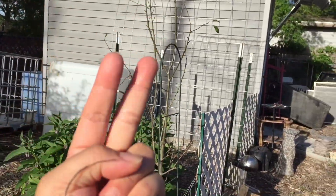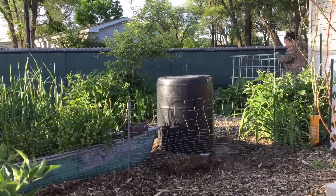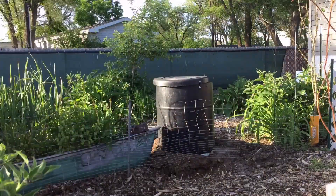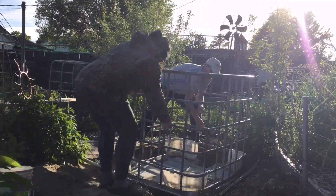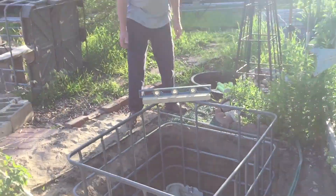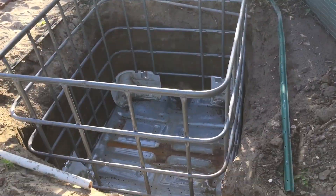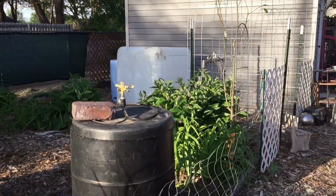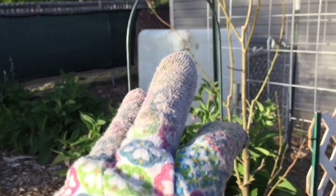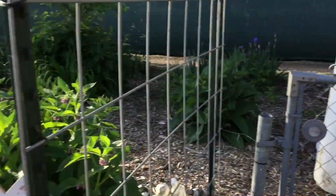Project number two! Okay guys, we finally put the metal frame around it. Next step — first step: look for a location. Second step: dig a hole. Third step: get your tote. Fourth step: clean up that tote.